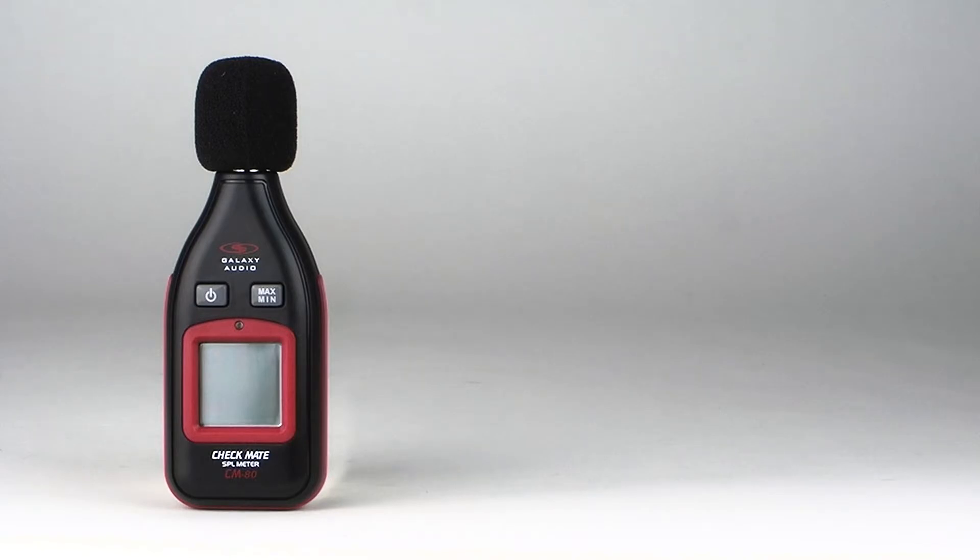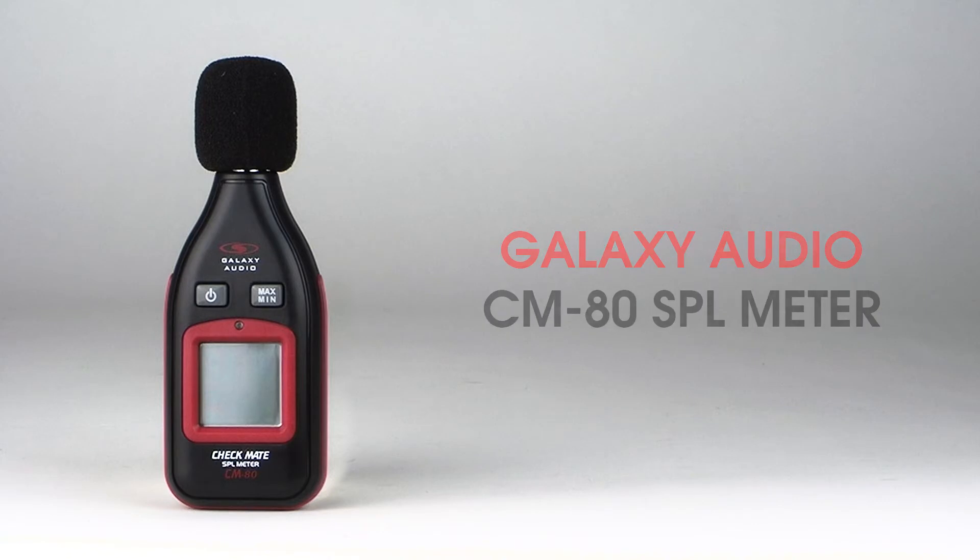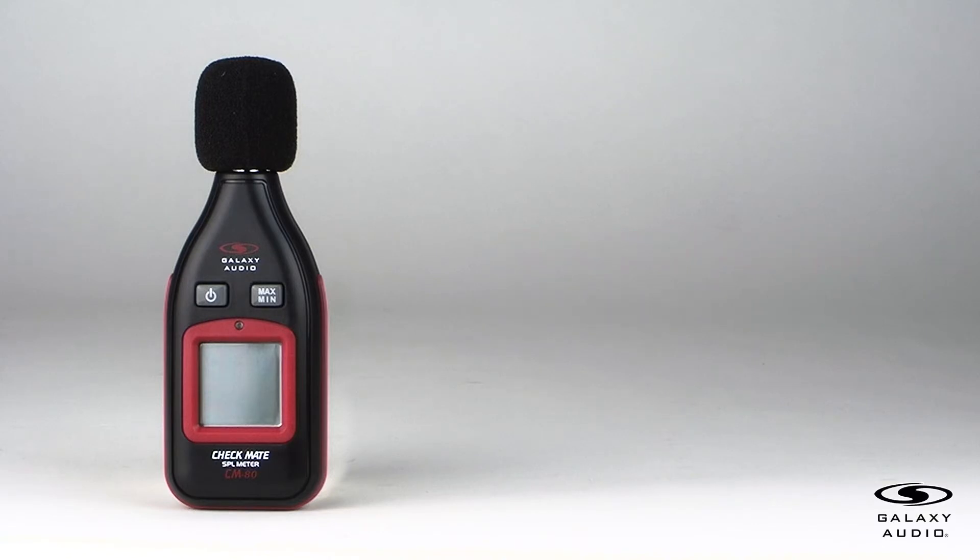Today we are going to go through a quick introduction of the Galaxy Audio CM80 SPL meter. The CM80 is the latest in the line of the Galaxy Audio SPL meters.